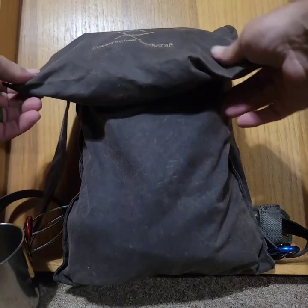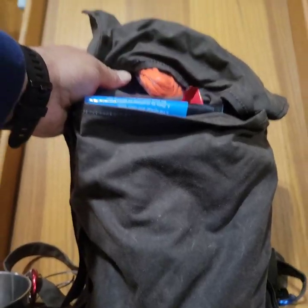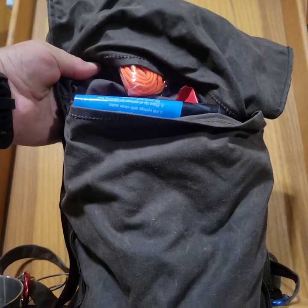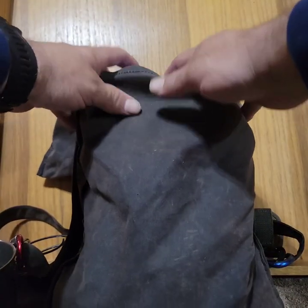Breaking into the bag — this is an oilskin haversack with a top flap that has a couple things in it, which I'll show in just a minute. First, breaking into the main part of the bag.